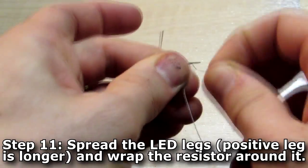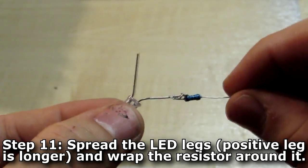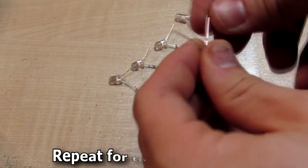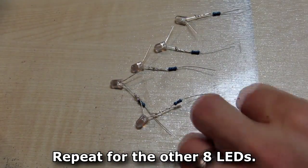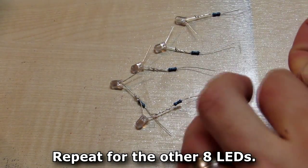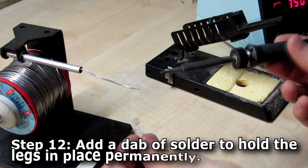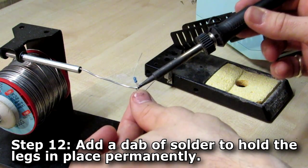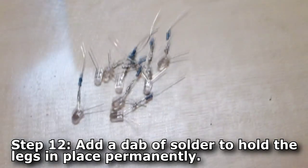Grab your LEDs, bend the legs apart, then take your resistors and wind them around the long leg — that's going to be the positive leg for the LED. Repeat that for all your LEDs. Once done, set your soldering iron and add a little bit of solder where the resistors meet the LEDs, creating a nice join, as we're going to solder those in later.